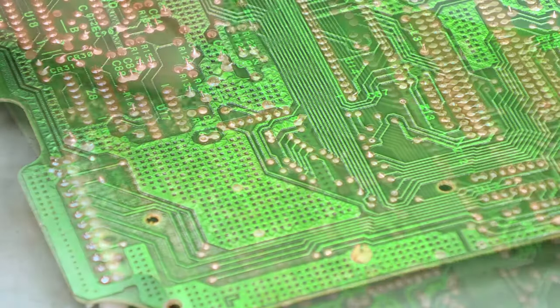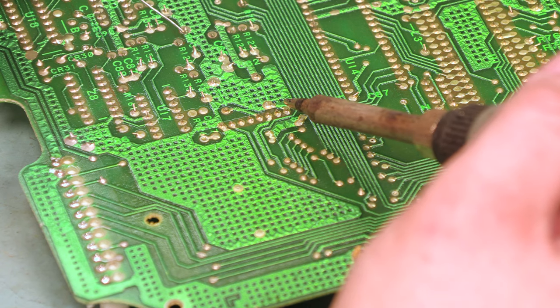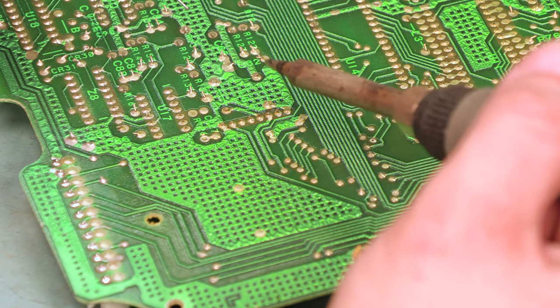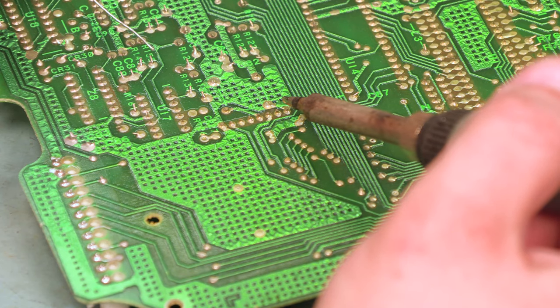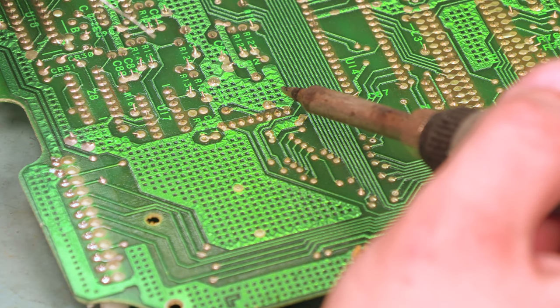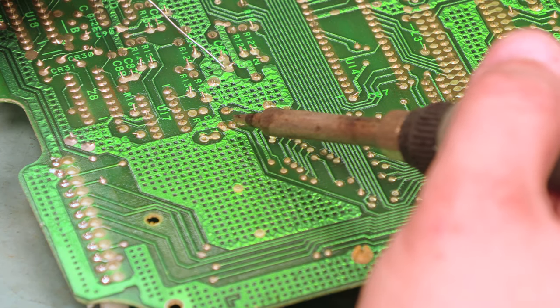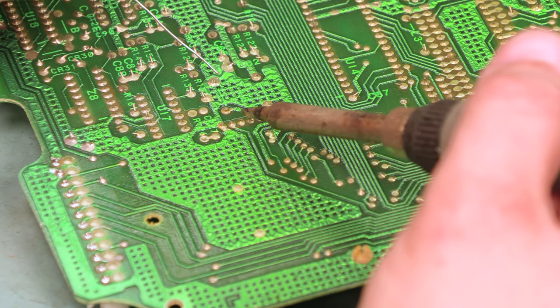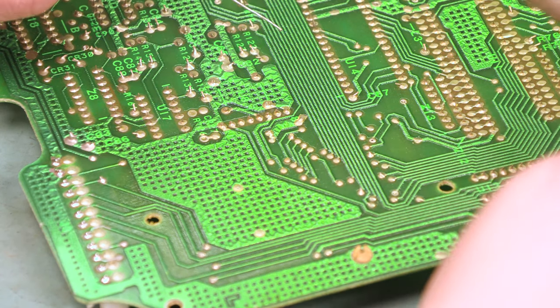We'll turn the board over. If we look at the back side of the circuit board, this is almost always covered in what is known as a conformal coating — a plastic coating, a goo that is supposed to protect the back side of the circuit board if it happens to be exposed to the elements. There are a couple of options here: we can use some alcohol and a brush to remove that conformal coating, or we can just solder through it.